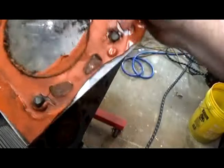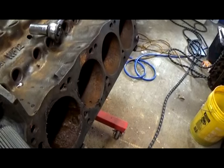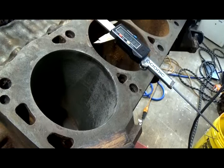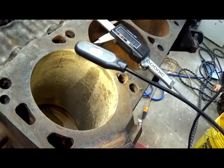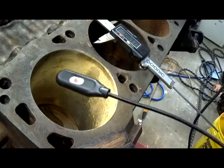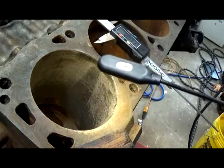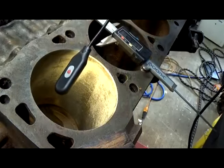Holy crap, look at all the trash on it. We're gonna get this cleaned up and take a look inside that bore. Now that we did the electrolysis and vinegar treatment on this sucker, we can clearly see the goings-on inside this bore. You can see right there where that cylinder ate right into that bore liner — it is rough as a cob in there. This thing's a piece of junk.